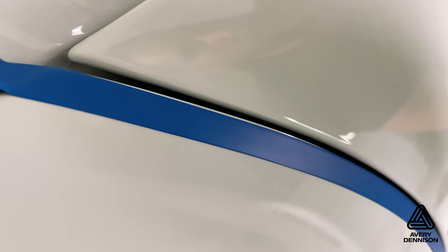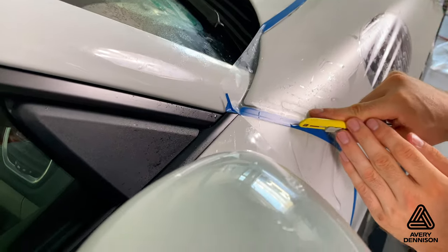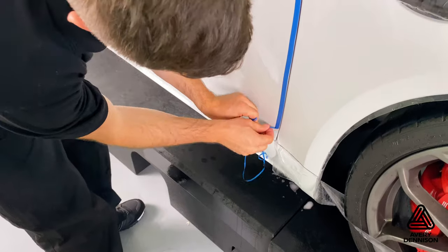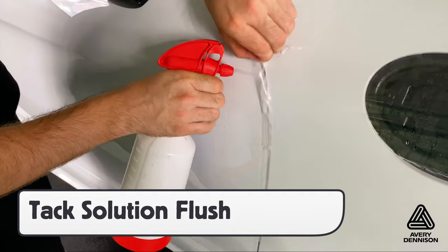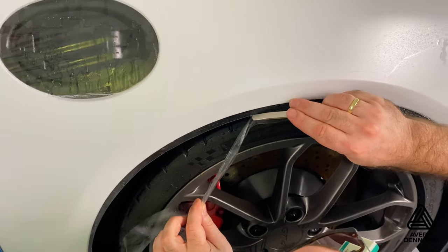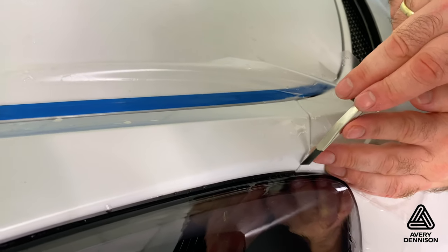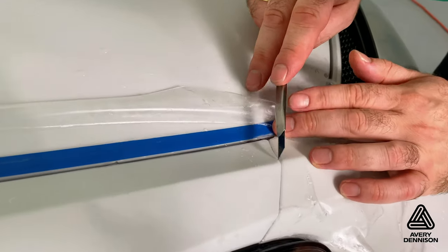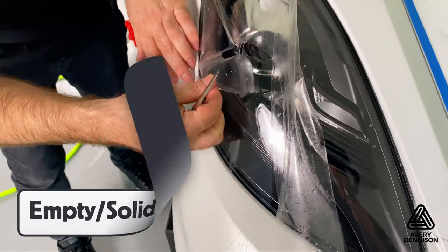For cuts directly on the main surface, a good tip is to use trim line tape during the prep stage. This helps prevent cutting on the paint, which is critical to ensure happy clients. Remove the excess PPF and trim line tape, then flush the adhesive out with a tack solution before wrapping around the edge. A variety of cuts can be made on one section: here is a floating cut, here is a cutback from the edge at 1/16th of an inch, which is a tight edge cut compared with gloss PPF, and around the light is an empty solid cut for maximum coverage.